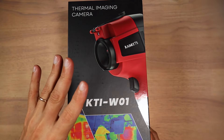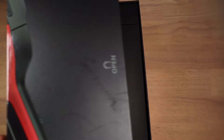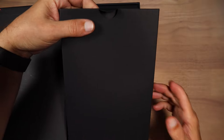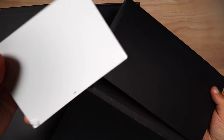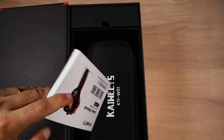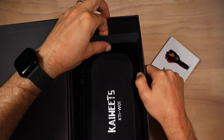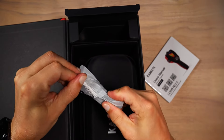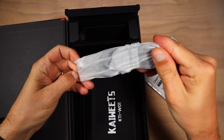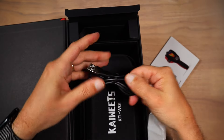Let's open the box and see what we have inside. It's a huge box, takes most of my table space. The first thing we have on top is just documentation. We'll leave it on the table. The next box right here, we have a cable. Simple USB to USB-C cable.